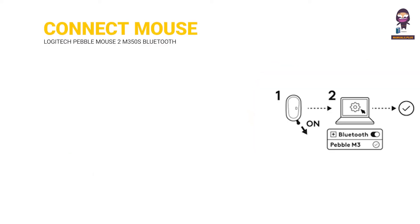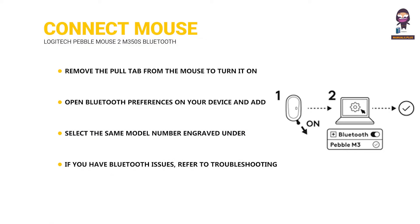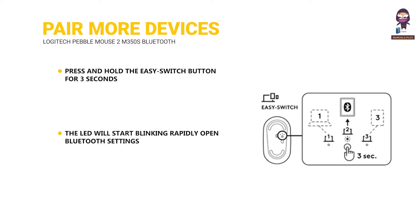Connect your mouse to your device. Remove the pull tab from the mouse to turn it on. Open Bluetooth preferences on your device and add the mouse as a new peripheral. Select the same model number engraved under your mouse. If you have Bluetooth issues, refer to troubleshooting. If you want to pair more devices with your mouse, press and hold the easy switch button for three seconds to put the mouse in discovery mode. The LED will start blinking rapidly.